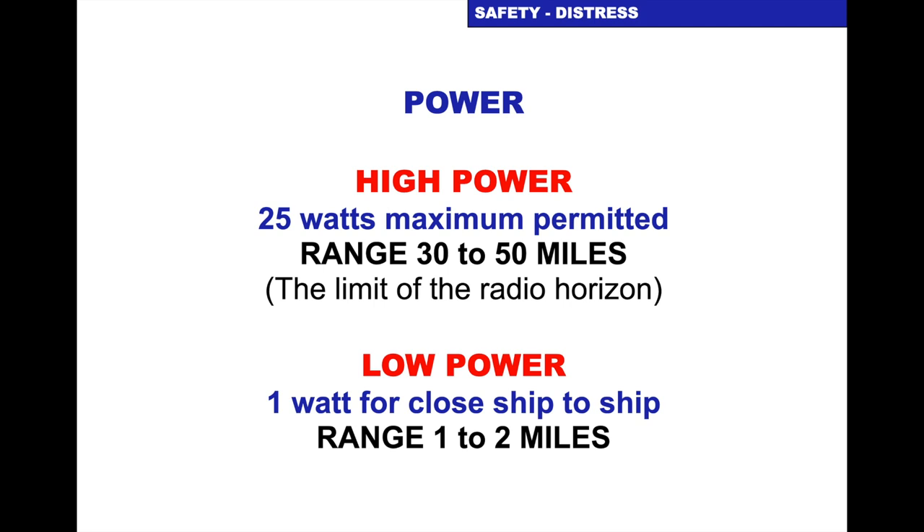For emergencies — distress, Mayday, Pan Pan, and safety calls — use 25 watt high power. For local calls, try the 1 watt low power first so you don't drown everybody out.